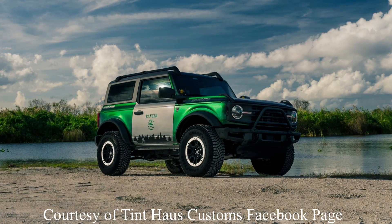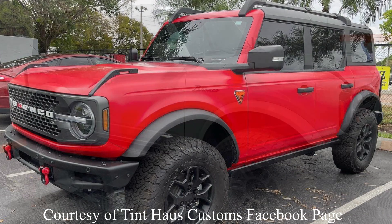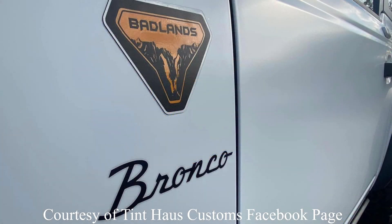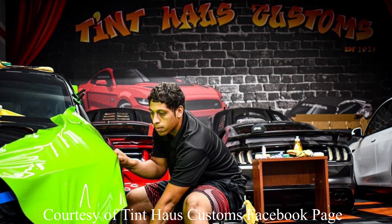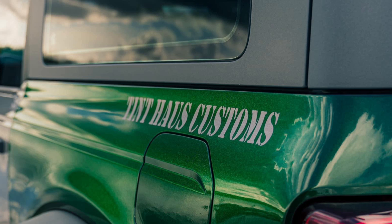The next step was figuring out who I was going to choose to put this on, because that's actually almost as important as the wrap that you choose. I did some research and one day there was a business that posted in a local Facebook Bronco group, and I reached out to them. It was Tint House Customs. They've done some amazing things — they've worked with other wrap companies, their Bronco has been featured for their wrap, and they also have some really amazing Mustangs. I highly recommend them.